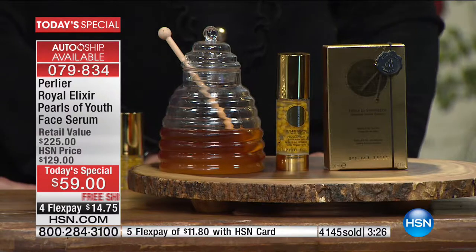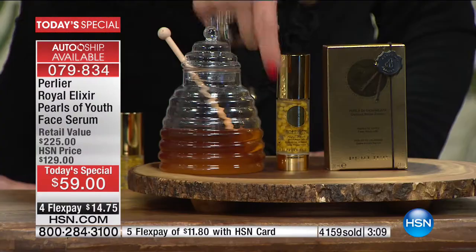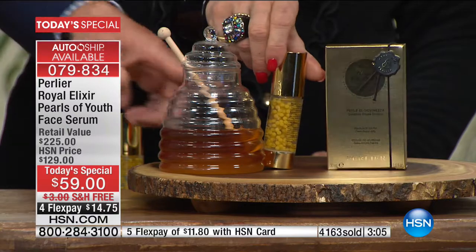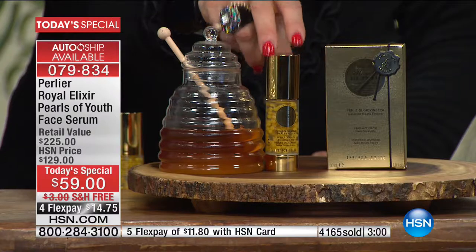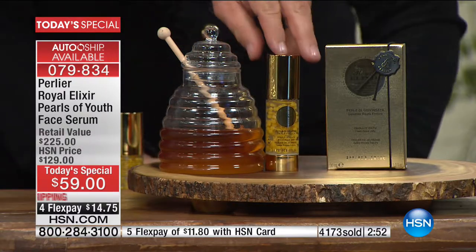If you want to know what royal jelly is — it's made by the bees, and they have a selection process. The surviving bee is fed a pure 100% diet of royal jelly, and that royal jelly chemically — or genetically — changes the bee. The bee starts genetically the same as every other bee in the hive, and the royal jelly changes that bee to become the queen bee. The queen bee is the only bee to be able to give life, the only bee to live longer than any other bee, and the only bee to be larger. We've encapsulated it at its source in a vacuumed environment so nothing affects it, and now for the first time it's suspended in its own microspheres.